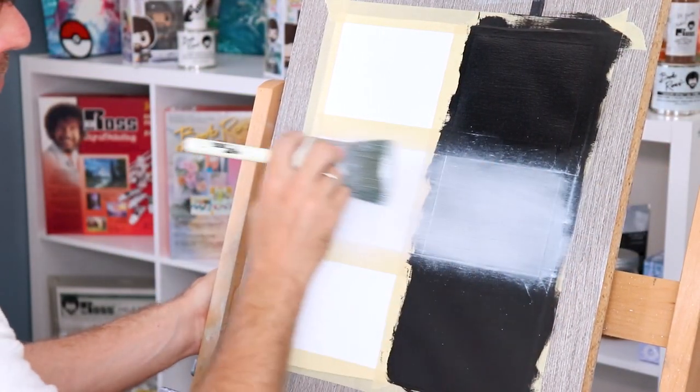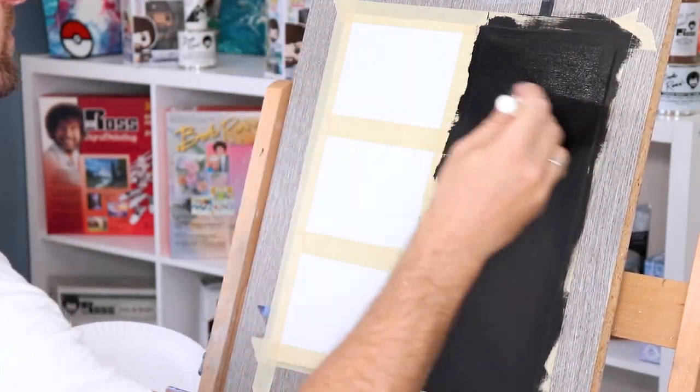Are you a brand new wet-on-wet painter starting your Bob Ross adventures with landscapes, but confused by liquid white, liquid black, and liquid clear because you're not sure what they do or how they're affected when you put colors on top? Not to worry — I got you covered in this video. I'm going to show you that and more so you can dominate all of your paintings going forward.